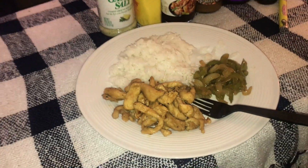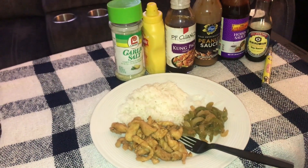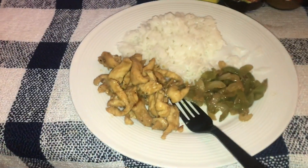Damn, that's the finished rice bowl right there. Now tell me that don't look fire. You're gonna tell me that you don't want to try that?